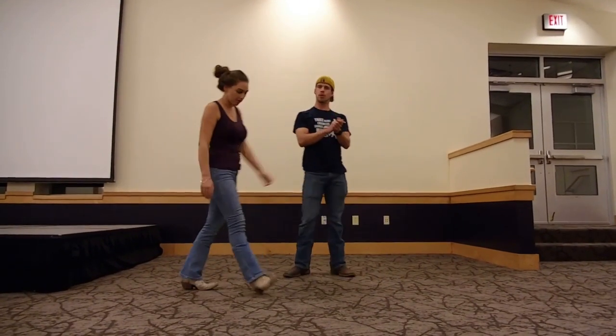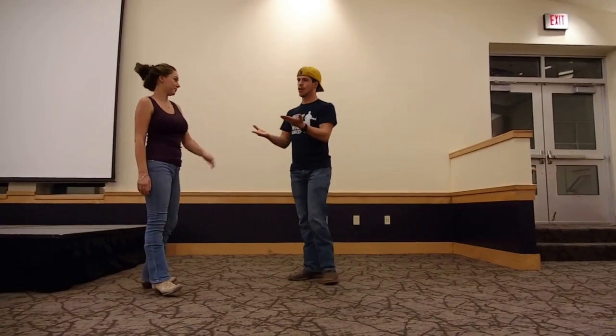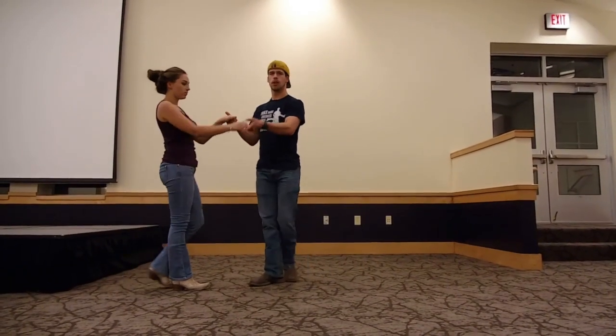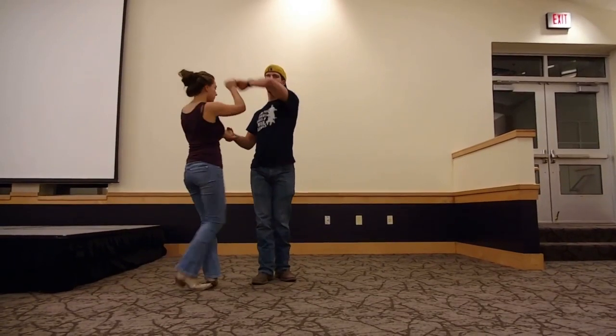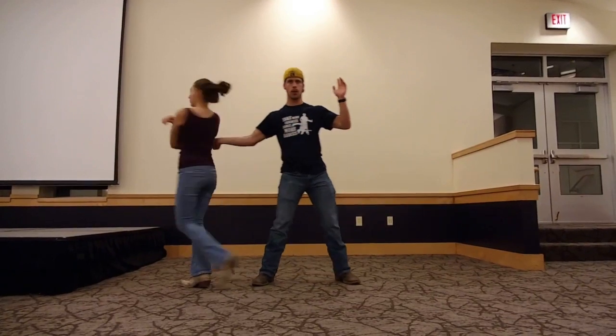So this is a really fun move, especially for the girls. Start doing this move. Do the basic hand hold. Guys, with your left, you're going to spin the girl into the cuddle. And then let go of your left and send her out to the right.